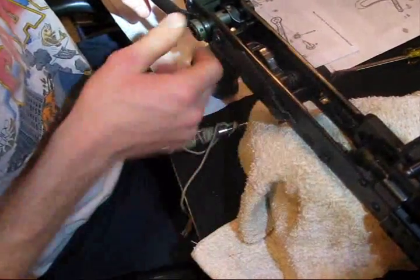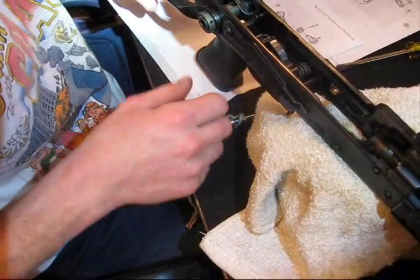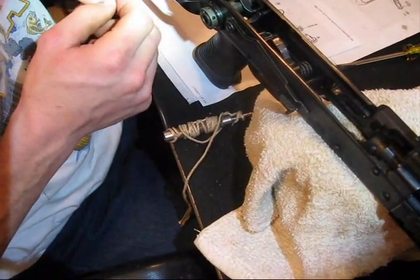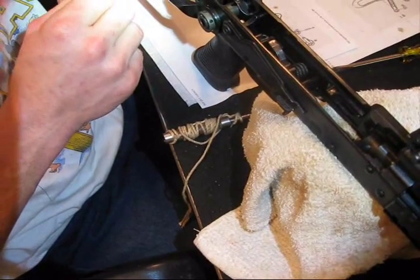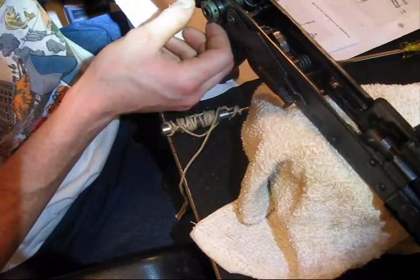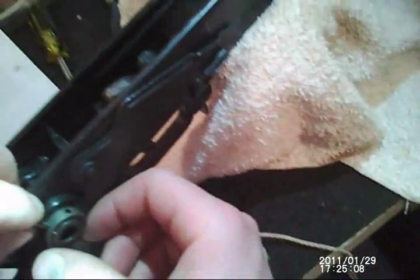I need some grease. Well, I need to put that pin in first. I would actually like to probably put some grease — or some oil — on it first, then put the pin in. Put the pin in. Alright, there it is.